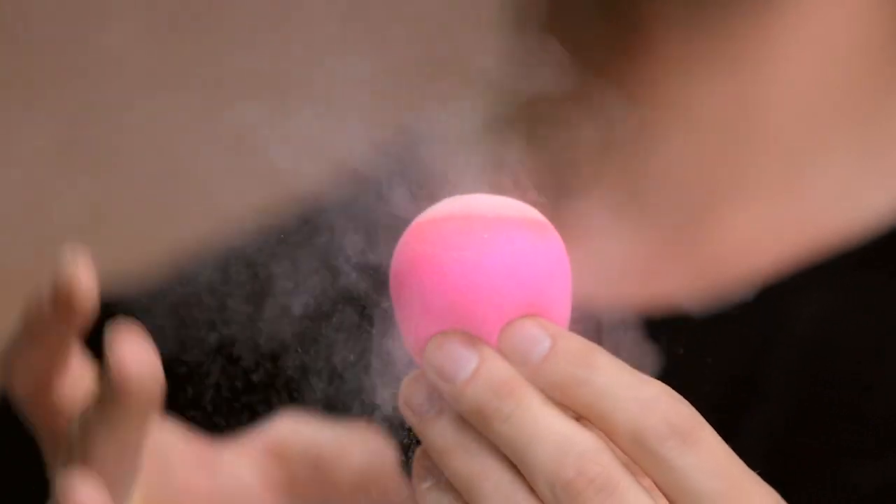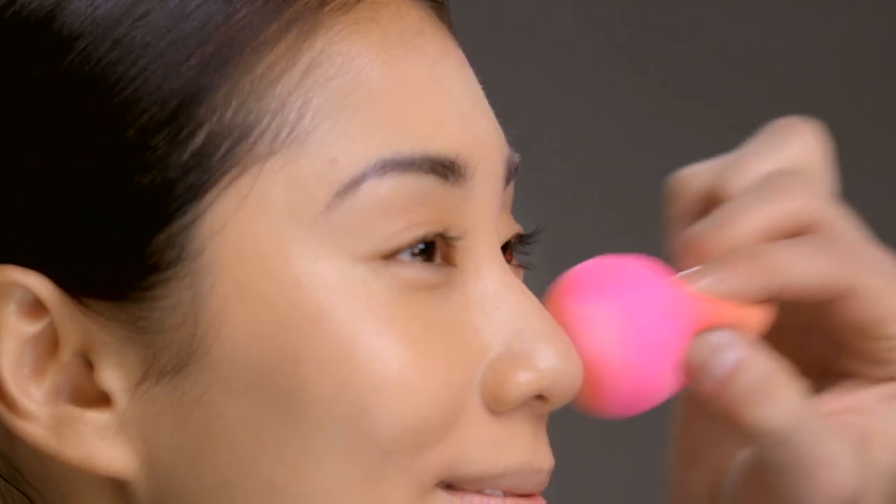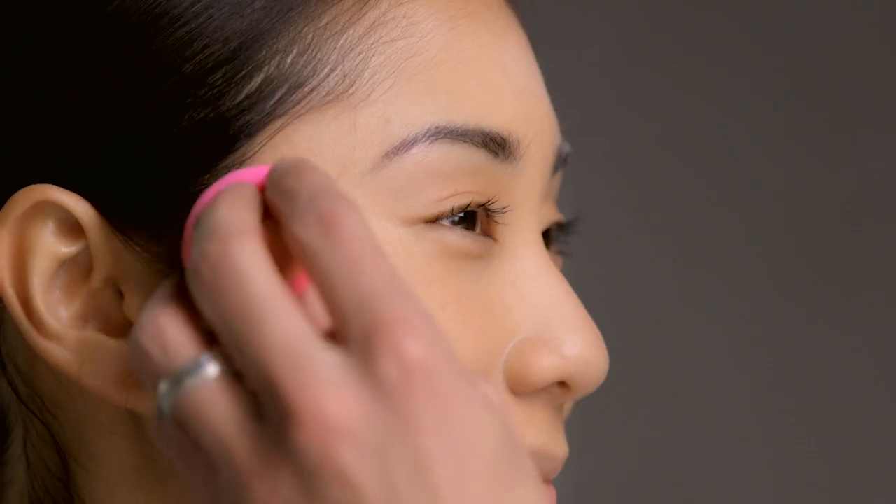Last, I'm going to set my makeup with a translucent setting powder and the rounded part of my original Beauty Blender. The rounded part of the Beauty Blender acts as a powder puff and helps to set your makeup.